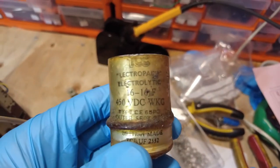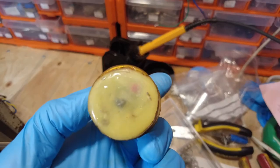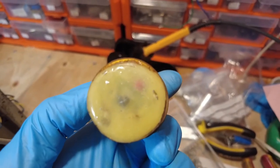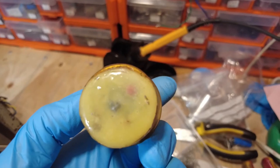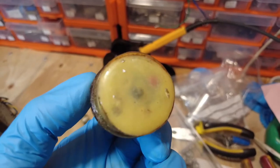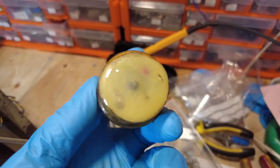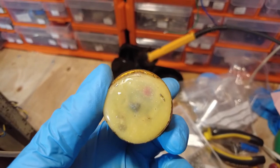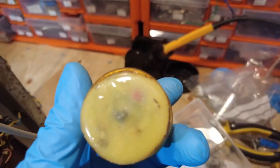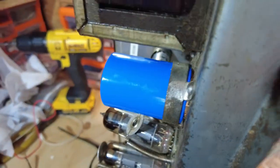Here's the electrolytic I've taken out: 16-16, 450 volt working. Explain that to me — why would you do that? Just when you think you've seen everything. I could understand clipping off the terminals, but to take all that trouble to cover it over with epoxy — why not just change it? That's just unbelievable. That is araldite — epoxy as we call it in Blighty.